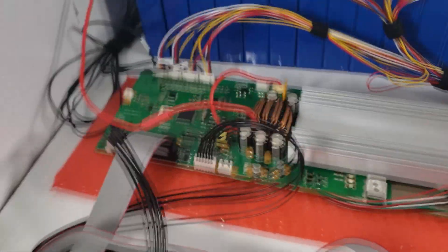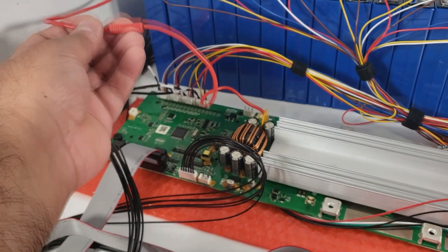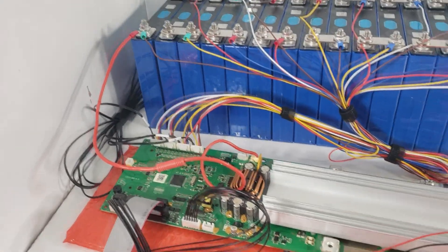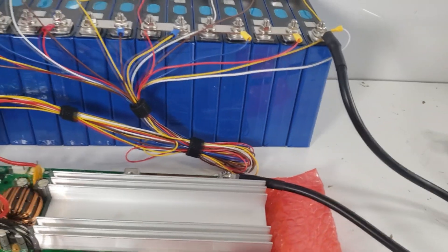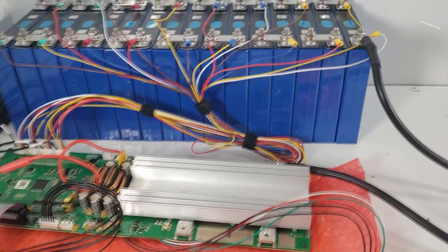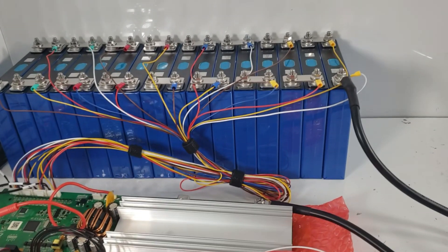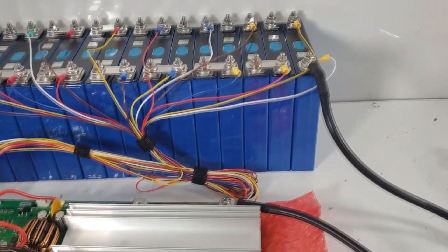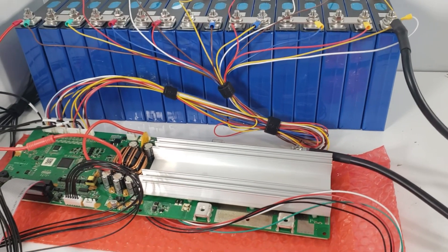One thing we forgot — we need to attach the main positive wire, which provides power to the board. Your main positive has to be connected, and you're going to share a lug so that it's plugged in. Normally if you had an actual battery, this is where your negative would be and you would tap your positive as your main load. That's a bit about how this setup is configured overall.